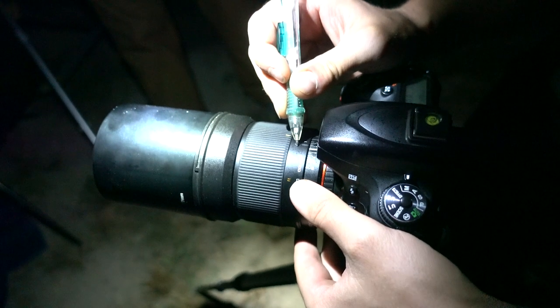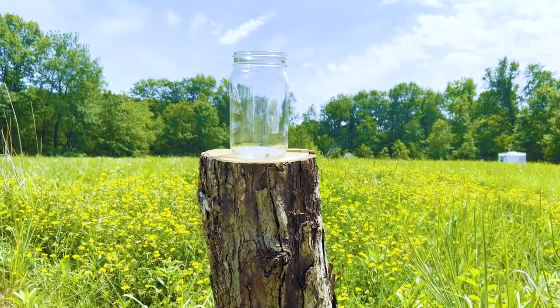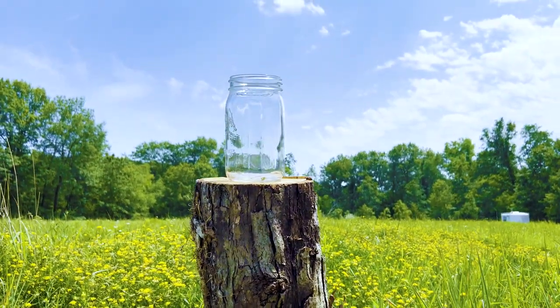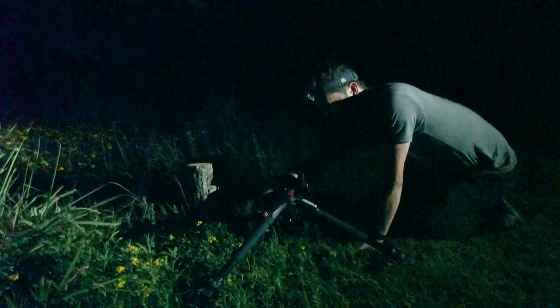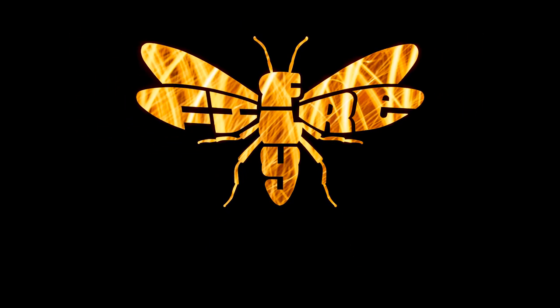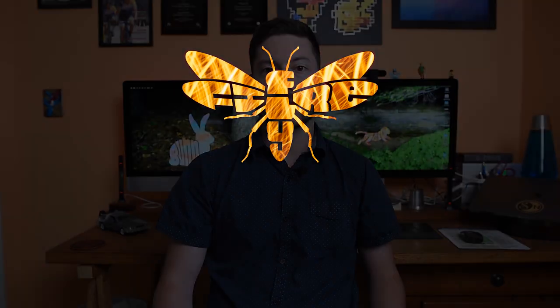Once I finished spinning my steel wool, I popped on the lens cap, adjusted my focus, and moved my camera to a second tripod facing a jar opening up to the sky. I took off the lens cap and let the exposure go for 30 more seconds before I stopped the shutter. The idea was to make the firefly design look tiny in the scene, so having a tight framing on the jar was key.